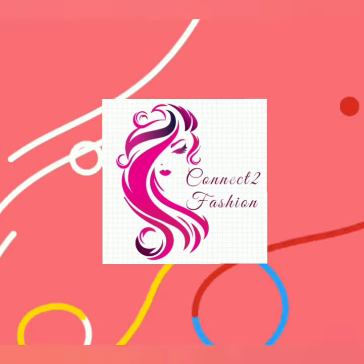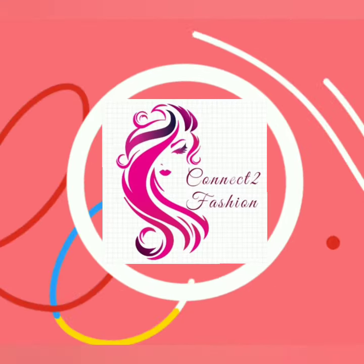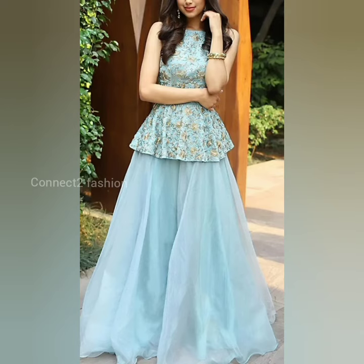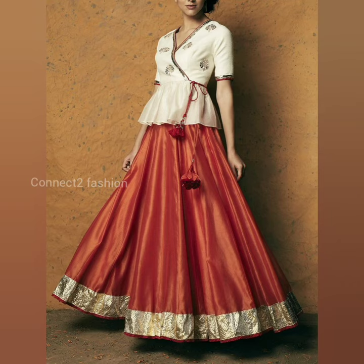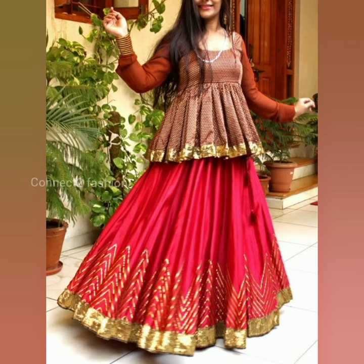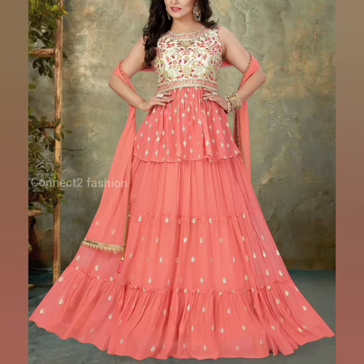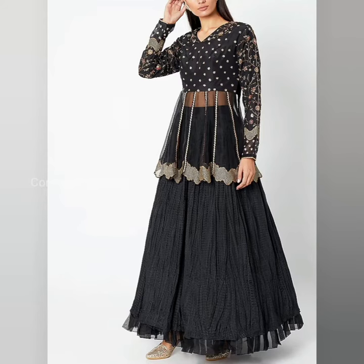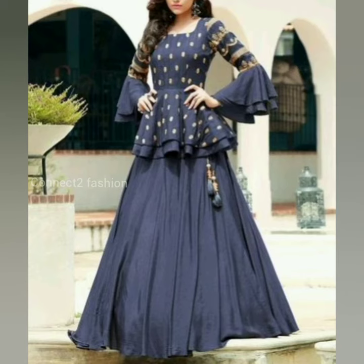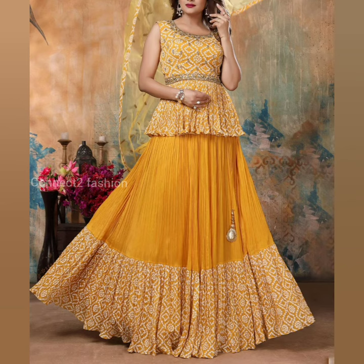Hi friends, welcome back to Connect to Fashion, hope you all are doing well. In this video we are going to show you peplum top with lehenga designs, so watch the video till the end. These are some of the trendy lehenga with peplum top designs. These lehangas are perfect for all occasions — I hope you guys love these designs and color combinations.